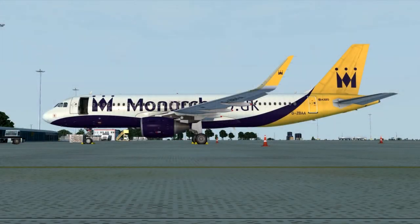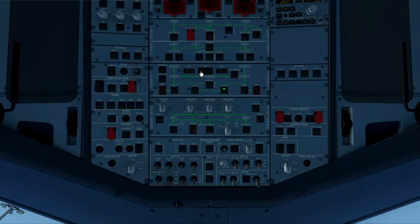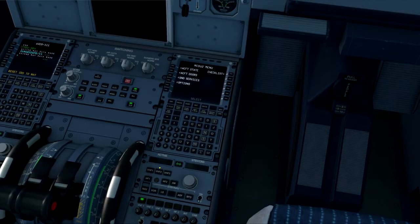Hi guys, welcome to this, the first in a series of tutorial videos starting with the Airbus X Extended from Aerosoft. For the purpose of this demonstration I'll turn the batteries on to show you how to get to the cold and dark state. If we go over to the MCDU2 menu, click on aircraft state and then click cold and dark.